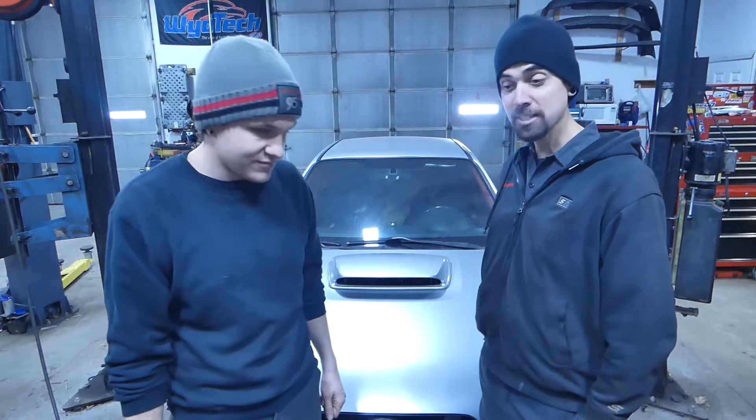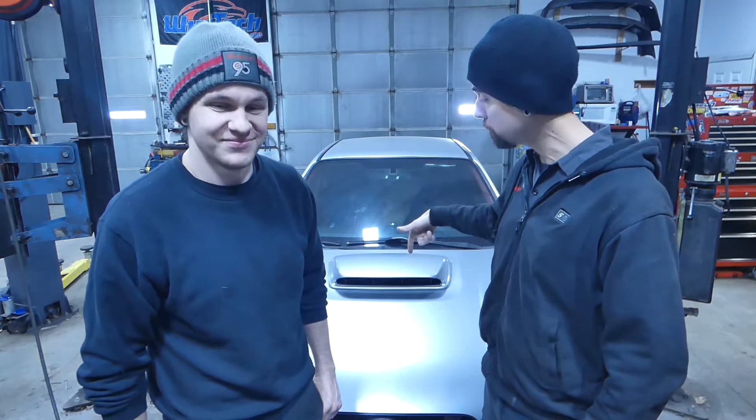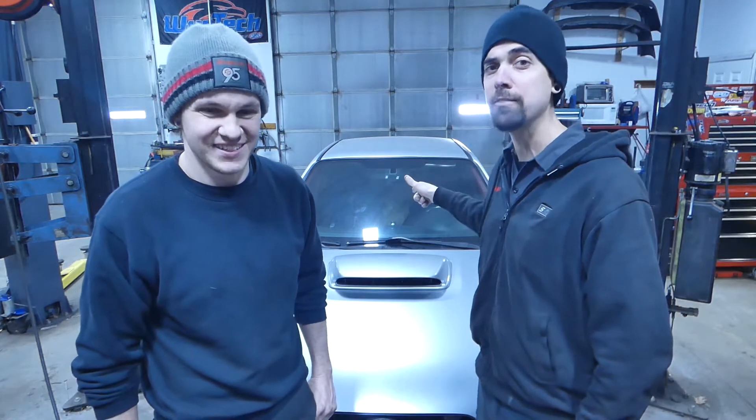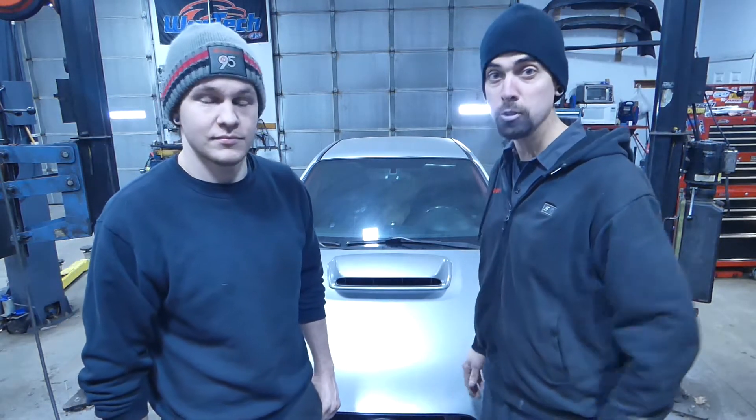Well, today is the day. I've probably said that a million times, but if I was a drinking man I would have brought a bottle of champagne, because I'm gonna smash it over this and take it for its first maiden test drive ever. Pretty much done all the stuff on the list minus a couple, so let's see what happens during the shakedown drive.